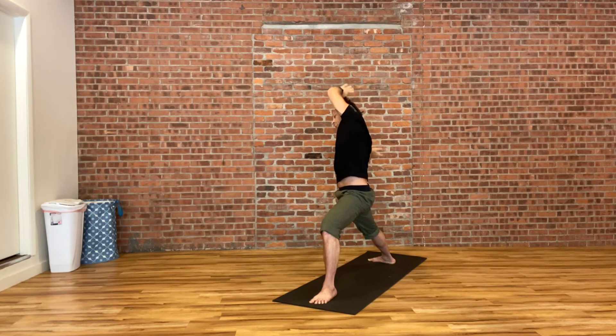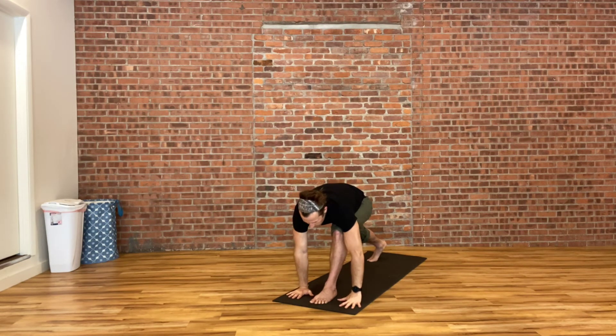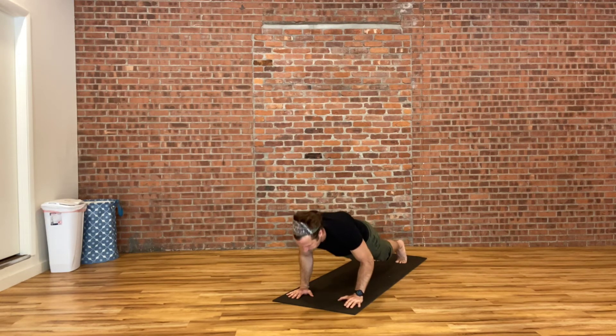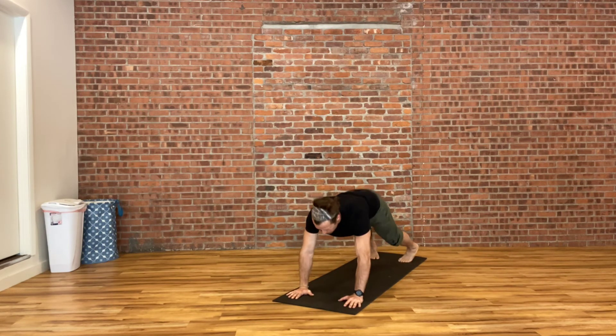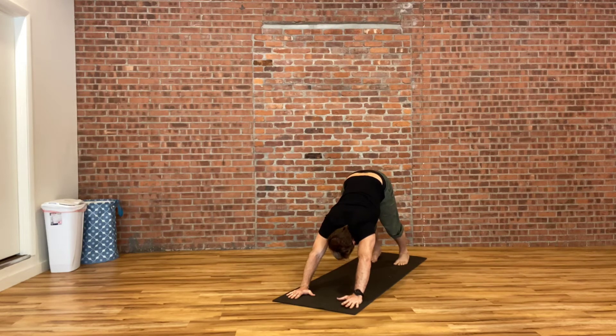Then cartwheel both hands down either side of your front foot. Walk yourself out into your plank and Chaturanga. Inhale into your upward dog. Exhale into your downward dog.